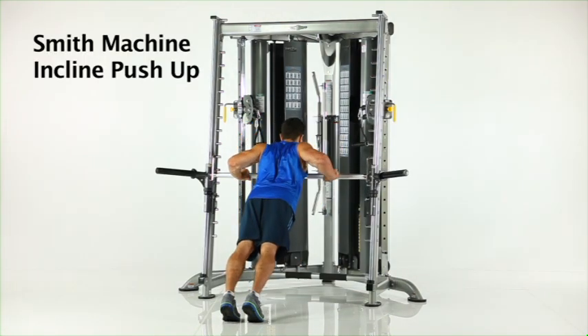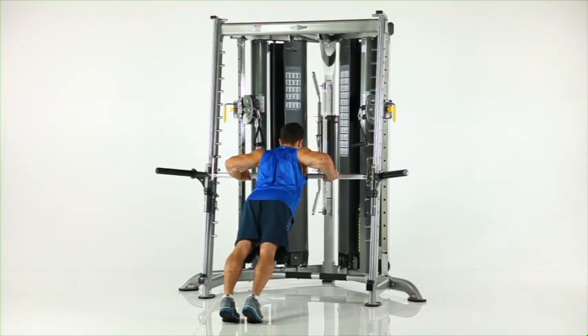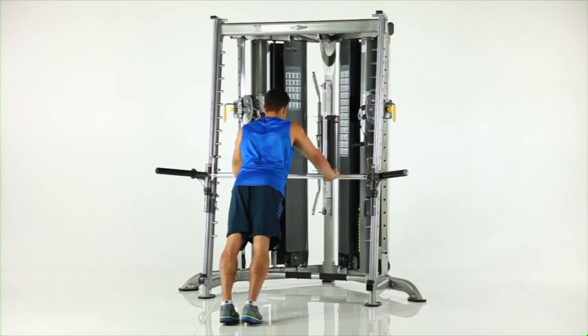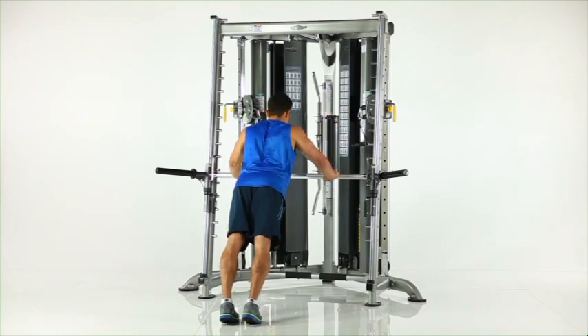Smith bar incline push-up. Place the Smith bar and safety stops at waist height and assume a push-up position, placing your hands on the bar. While keeping your body straight, lower your chest to the bar, pause, and return to the start position.